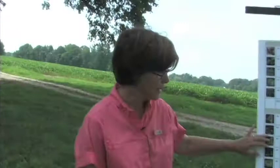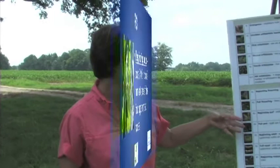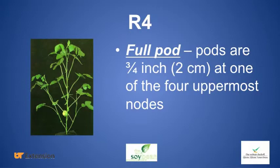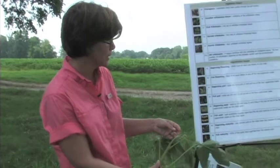Once a little more time has passed, we're at R3. For R3 through R6, we look at specifically the top four nodes on the soybean plant, focusing on what's going on there rather than the bottom. R3 means we're able to find very small, about a quarter-inch pods on at least one of the top four nodes. R4 is pod elongation or full pod — looking at those top four nodes, we're able to find a pod that's about three-quarters of an inch long or longer.